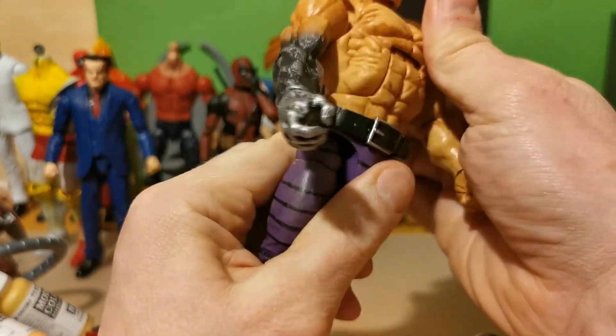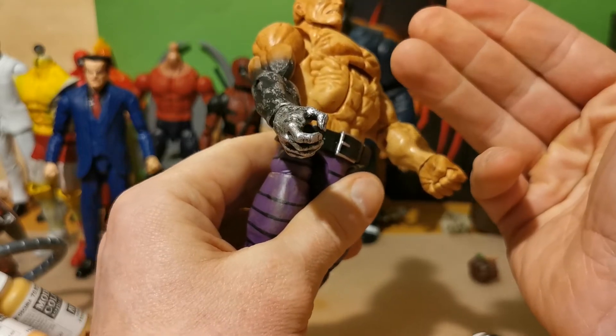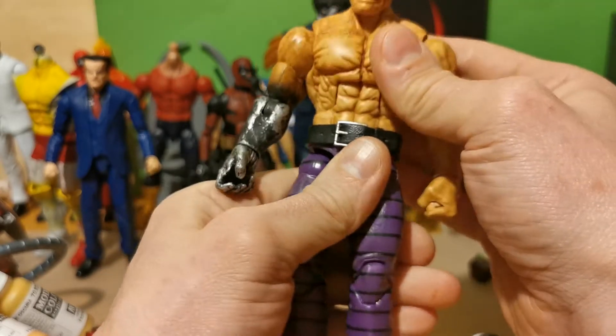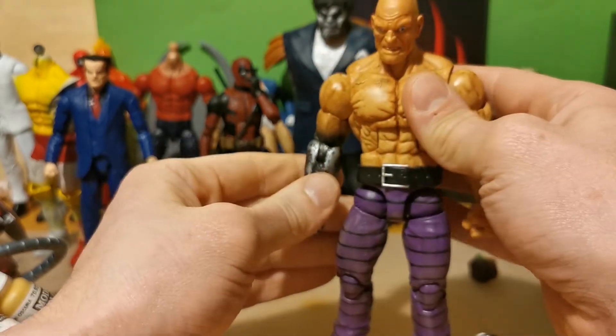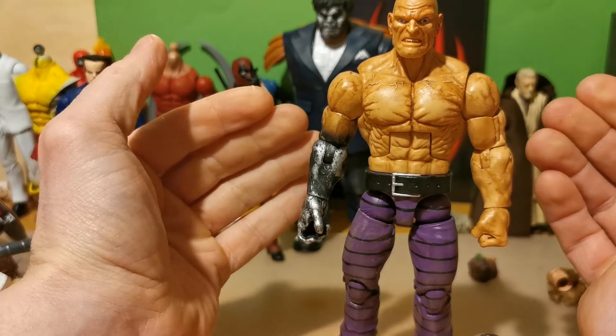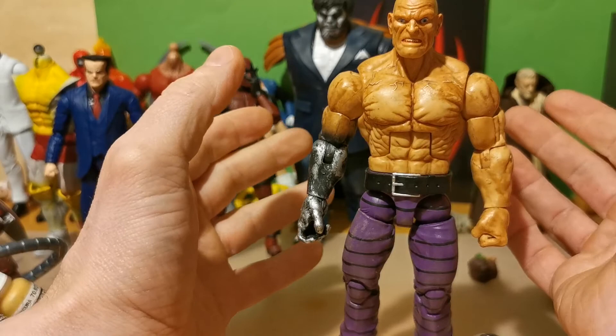Crunch forward a little bit. I have no idea what body mold this is. I think it's the same body mold as Mr. Sandman. I think this would be a good size for Sandman because he can change his appearance all the time.